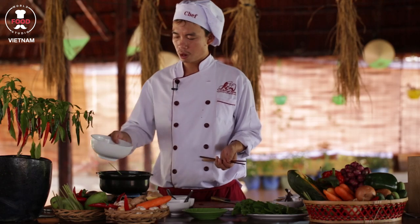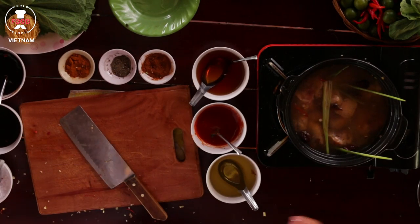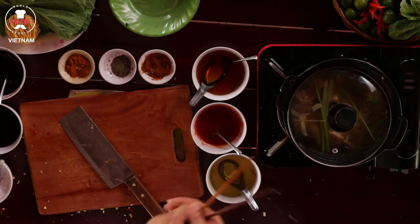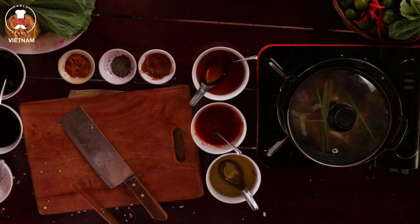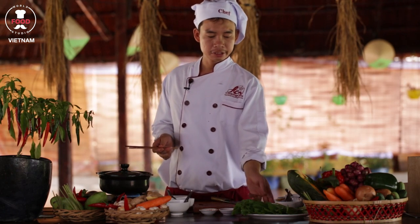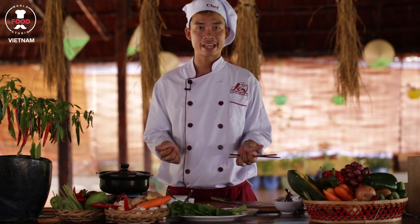Then put one big bowl of water inside with one teaspoon of chili sauce, and put the lid on. Bring the heat slower and cook for one hour. Then you can really get a beautiful chicken hot pot. We serve it with some noodle, mustard leaf, bok choy, and spinach.